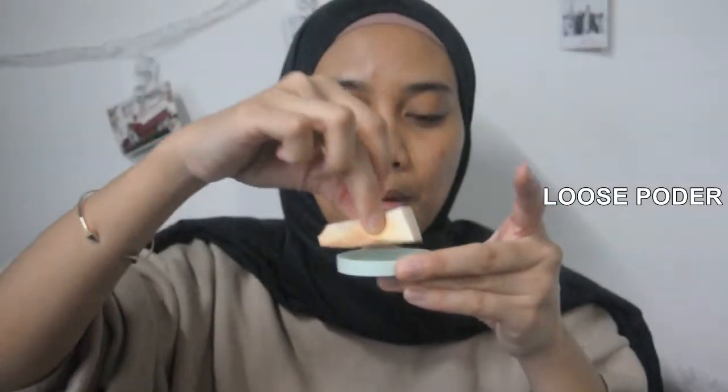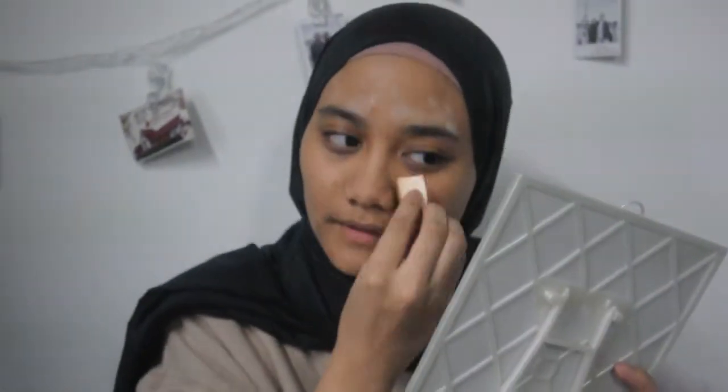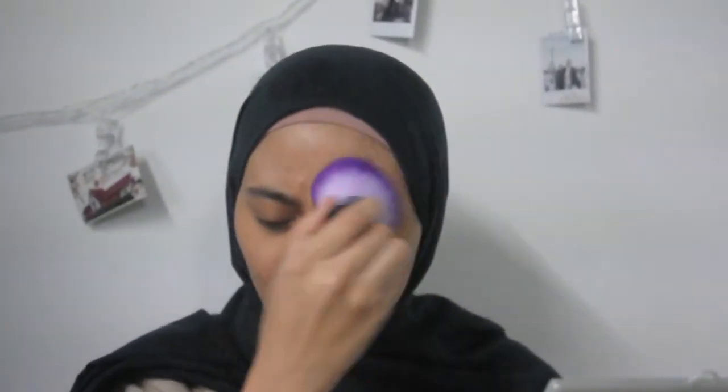Then I'm going to apply foundation to pretty much the rest of my face. I'm going to wet this sponge with my toner and blend all my foundation all over my skin. Then I'm going to use this Lush Powder from Innisfree and put it on the T-zone and chin area, which is pretty much where I get a lot of oil.